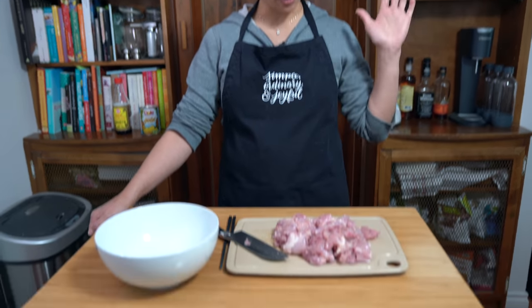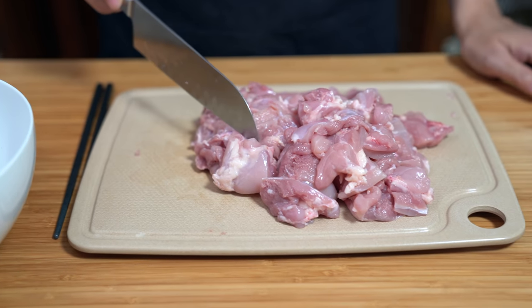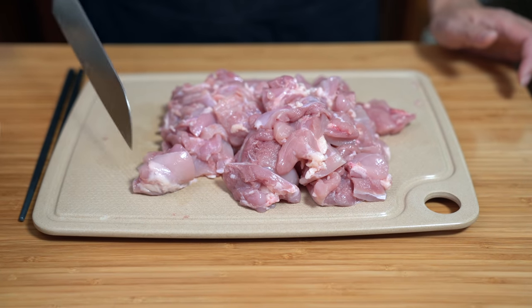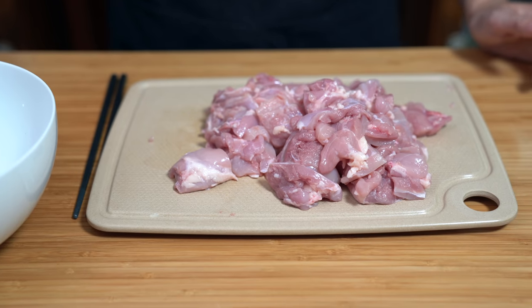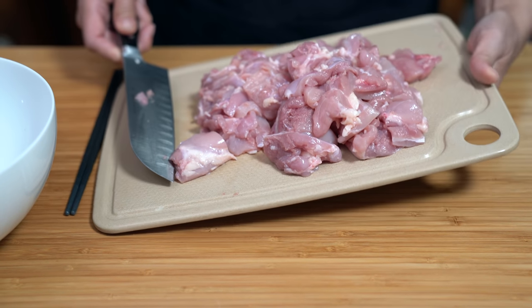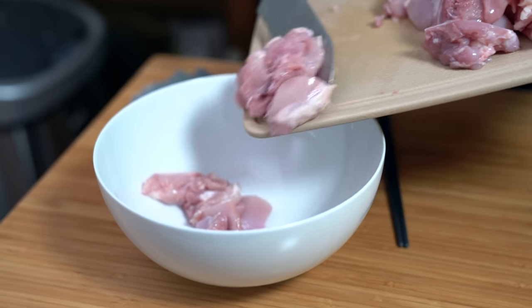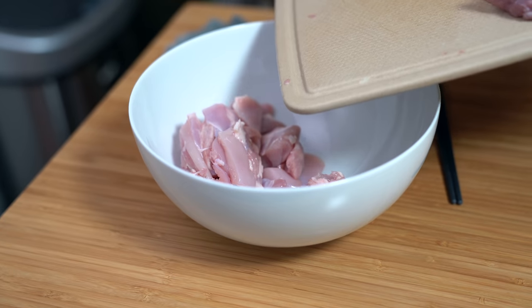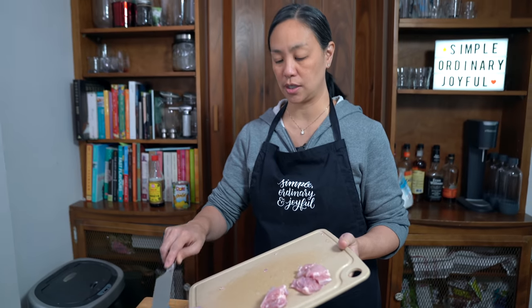I'm starting off with two pounds of chicken today — about ten boneless skinless thighs — and I've already cut them up into about one and a half inch cubes. We're using the air fryer today, and because I'm doing two pounds, I'm gonna have to do this in a couple of batches.